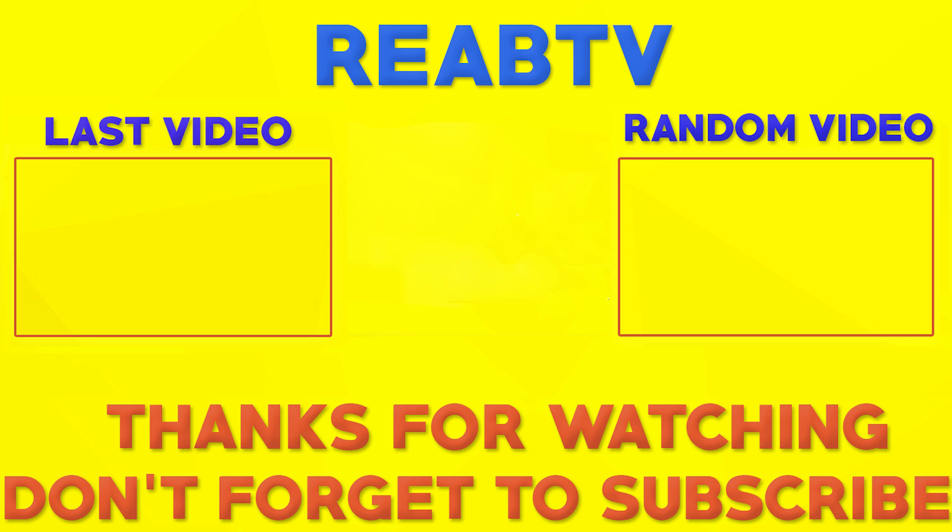Please leave a comment down below if you have any questions and remember to subscribe to my channel for more tutorials. Bye!